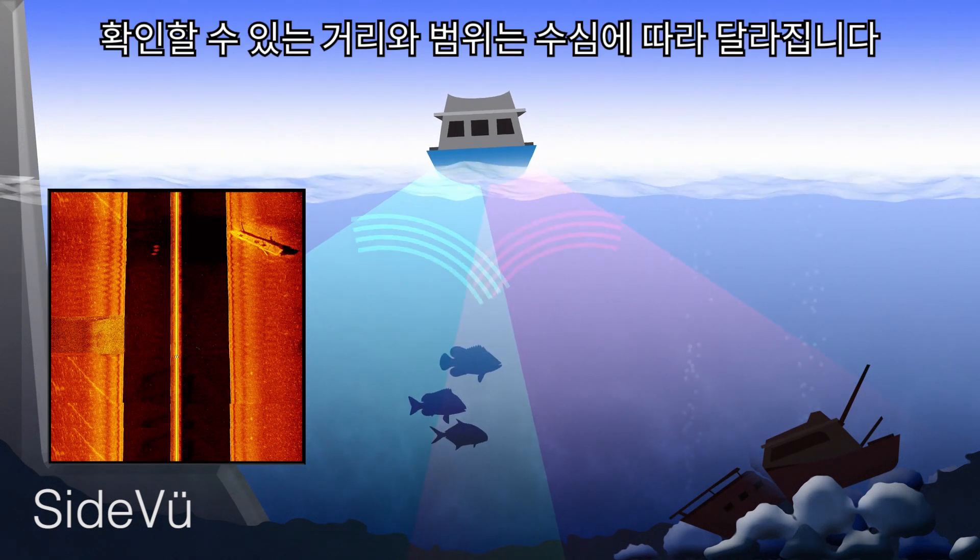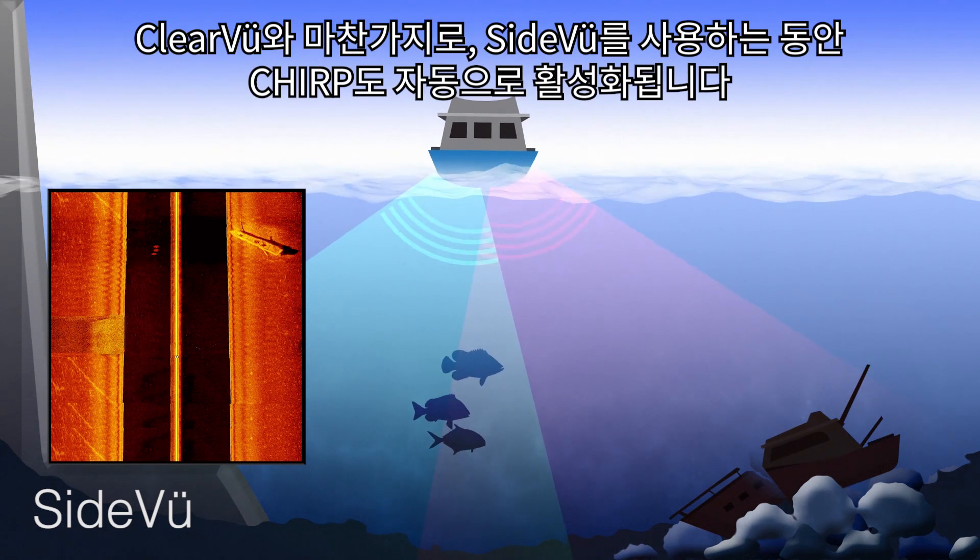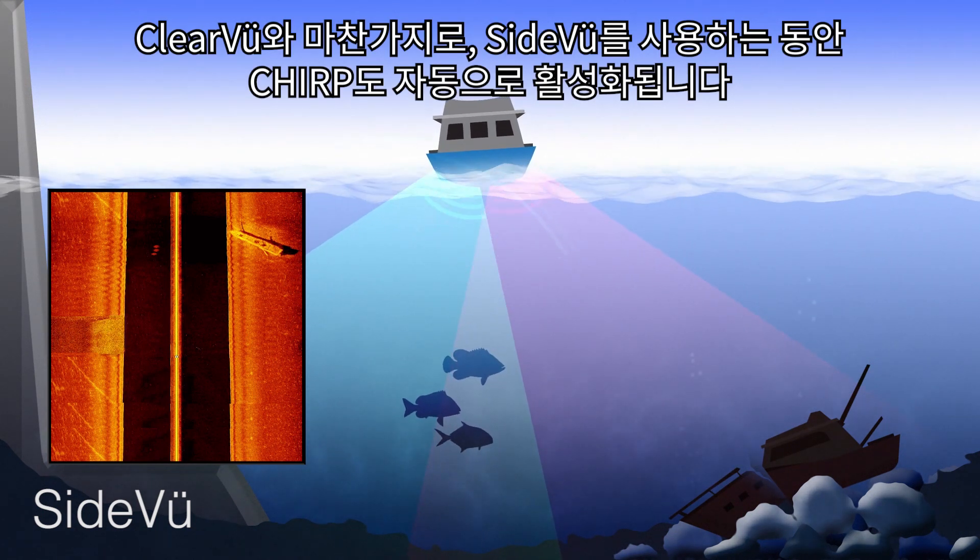The distance you are able to see off to the side is dependent upon the depth of water. Sideview always has Chirp enabled.